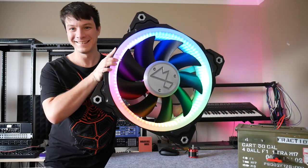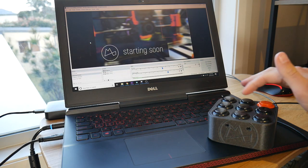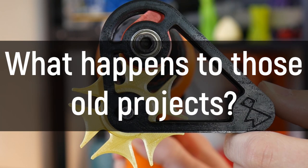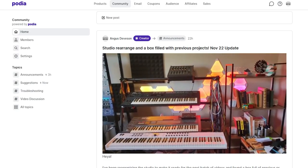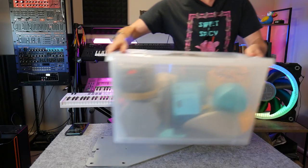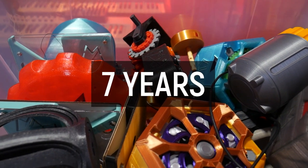I've 3D printed a heck of a lot of things here on Makers Muse over the past few years. Have you ever wondered what happens to those projects after I'm done with them? I was recently tidying up the studio and I came across this box, which represents over seven years of projects here on Makers Muse.